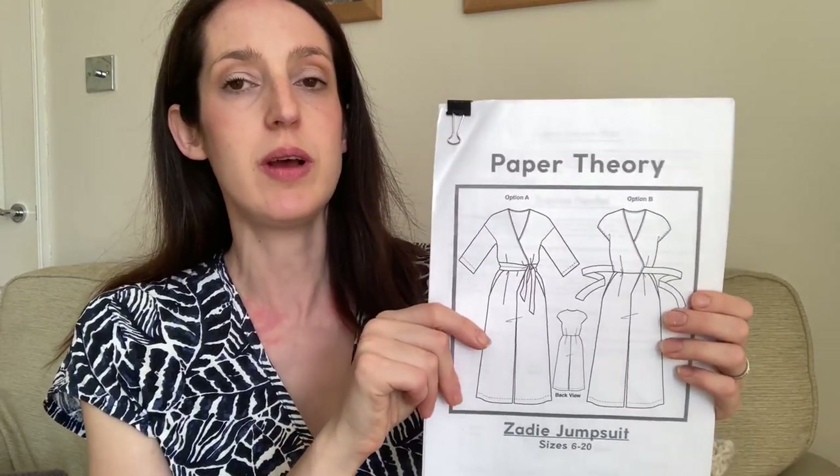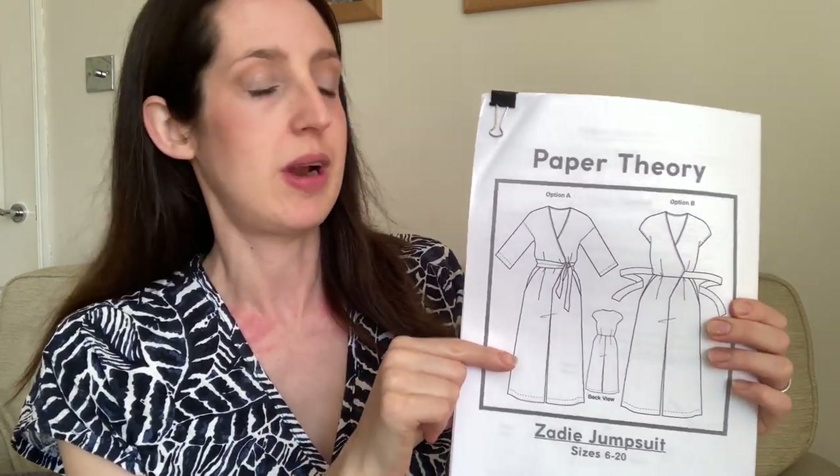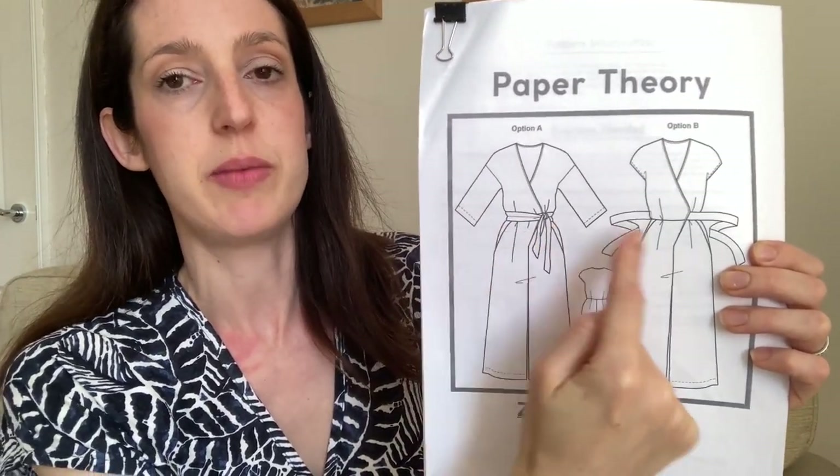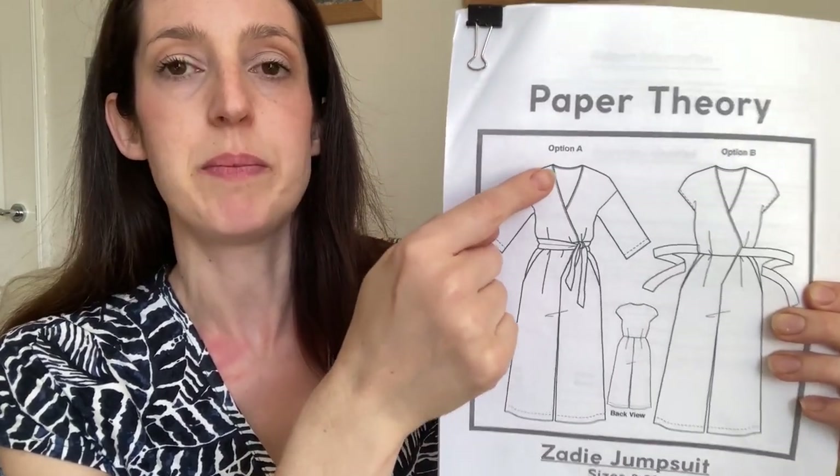The size range goes from 0 to 20, and there's also a 16 to 28 version which takes it up to a bust size of 56 inches. The pattern says it's for advanced beginners. There are no zips or button closures, which makes it simpler since you get the shaping from the tie around the middle. The most fiddly bit is the neckline, which is finished with exposed bias binding.